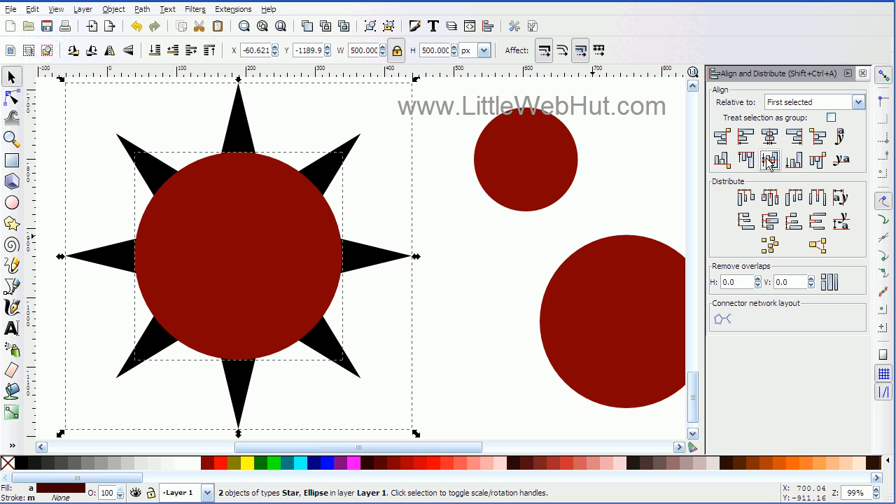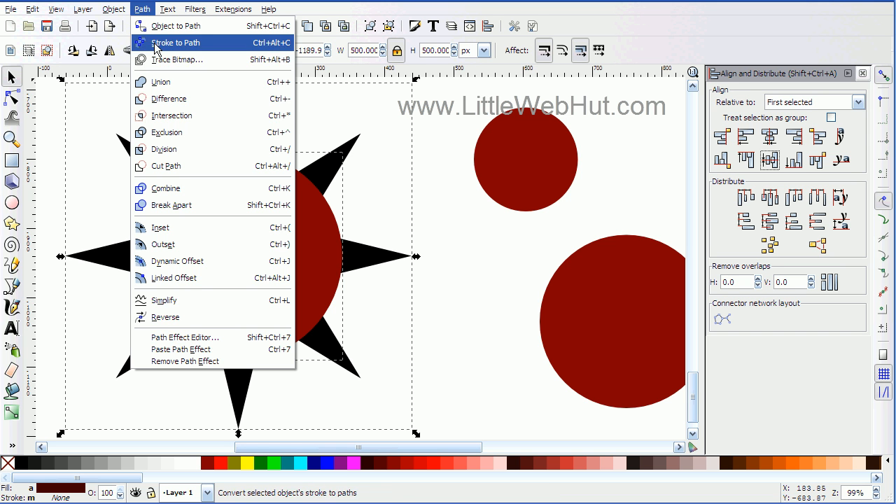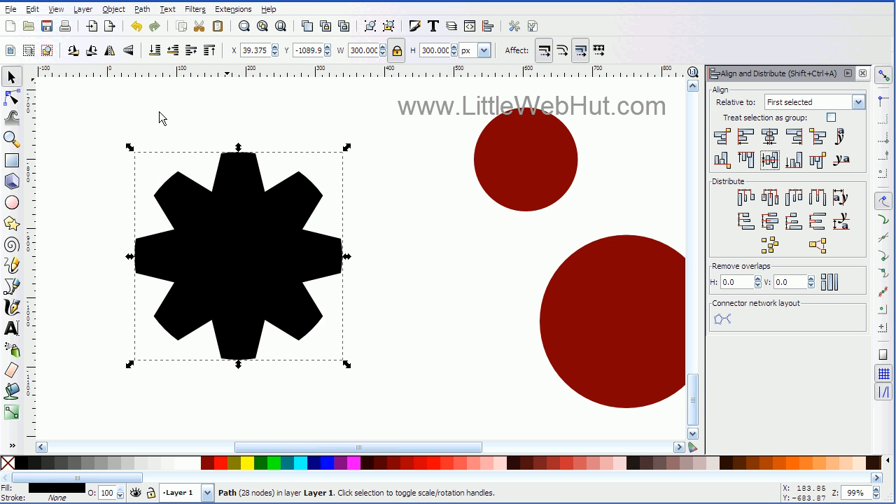Now with both of these selected, I'm going to go over to the Path menu and select Intersection. What this did is wherever the star intersected with the circle, it cut that out and left me with that shape.